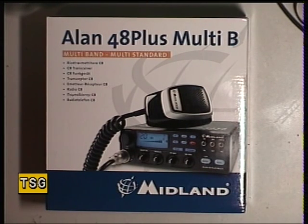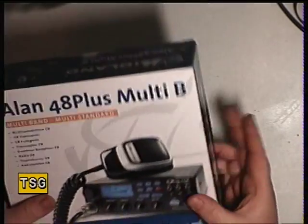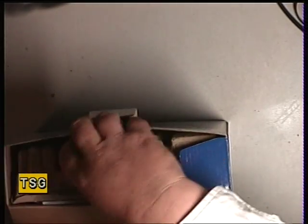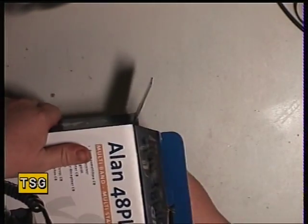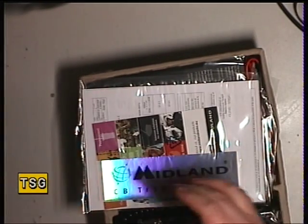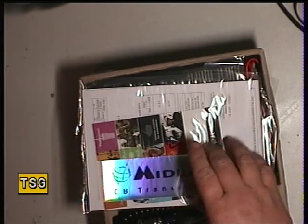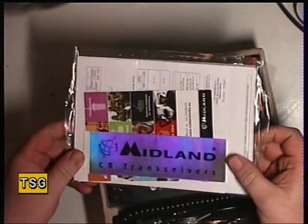I haven't done one of these with you before. The customer requires me to supply a ready-optimized Alan 48 Plus. So this brand new Alan 48 Plus has appeared from the wholesaler and we are going to optimize it. Well, at least it should work — let's see what rubbish you get in this package. Oh look, you get a silly sticker.